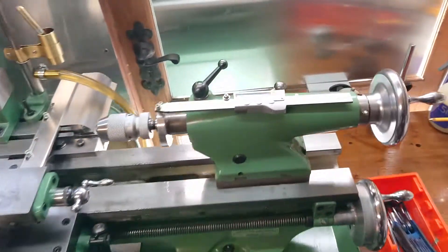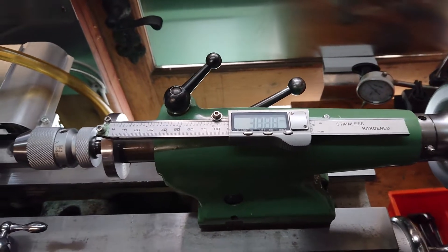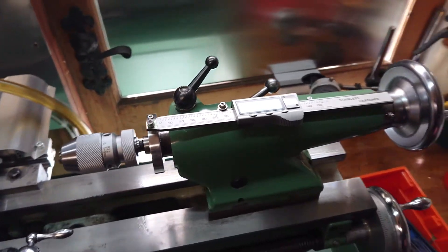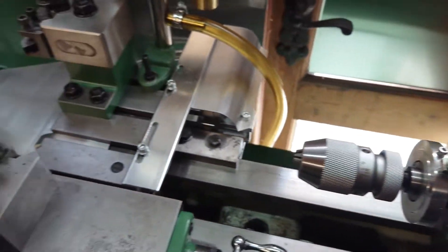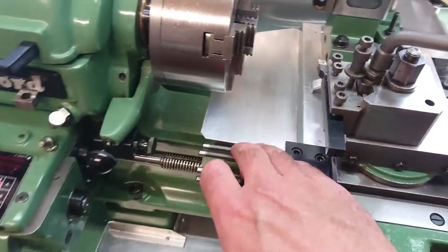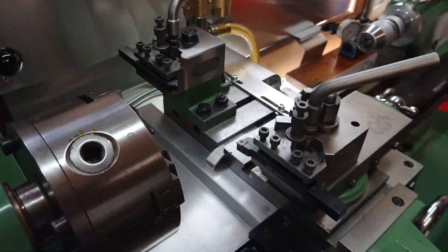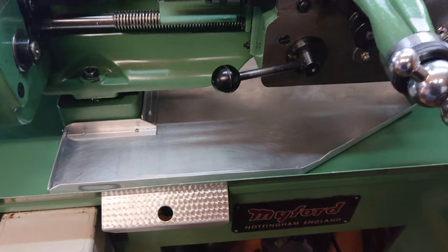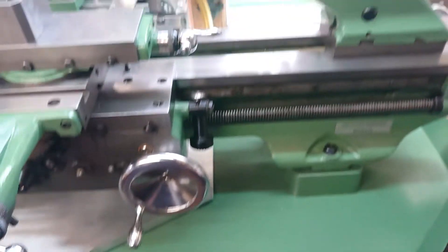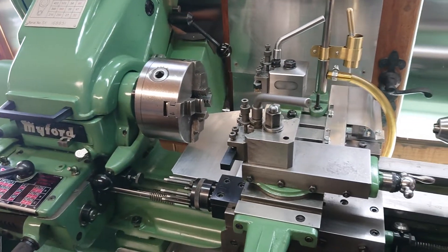Things I've done to it include the tailstock DRO, which is a really easy mod — if anyone hasn't done this and they're thinking about it, really do it, it's just so easy and quick. I've also purchased a depth stop and a rear tool post for chamfering and parting off, and I made a swarf tray and some chuck holders.